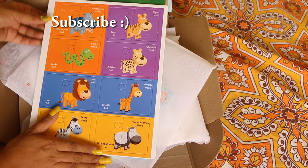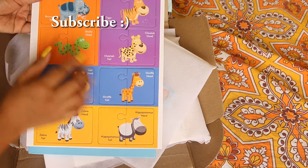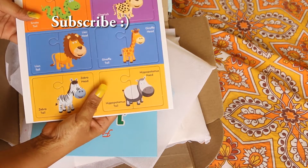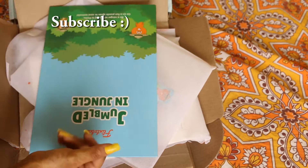Wow! This is a puzzle — rhinosaur head, rhinosaur tail, snake head, snake tail. This is a self-correcting matching puzzle. Mika, would you like to play with it?